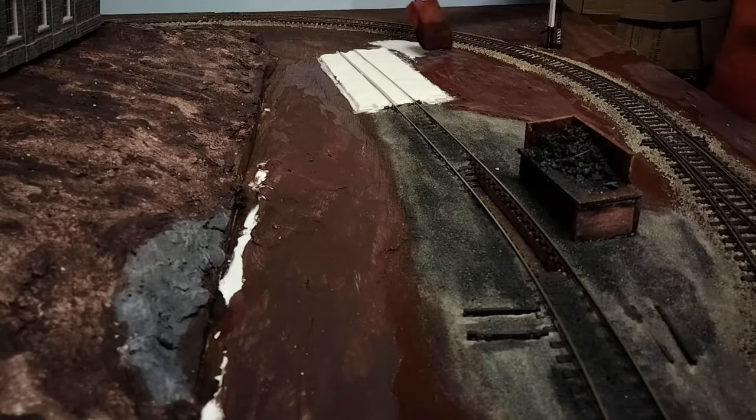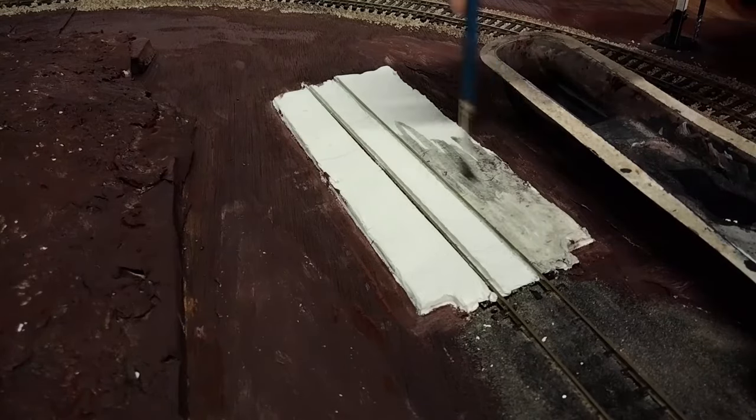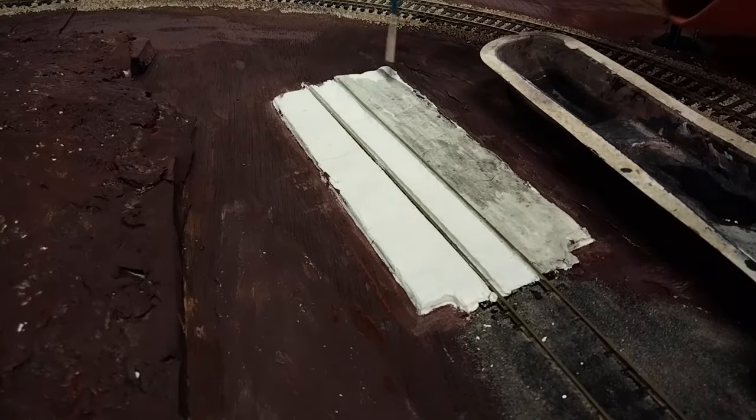The engine shed hard standing got a dark wash too. This'll mostly be in shadow, so a generally grimy appearance will suffice.